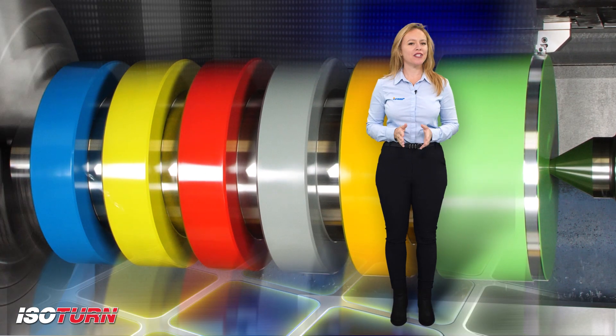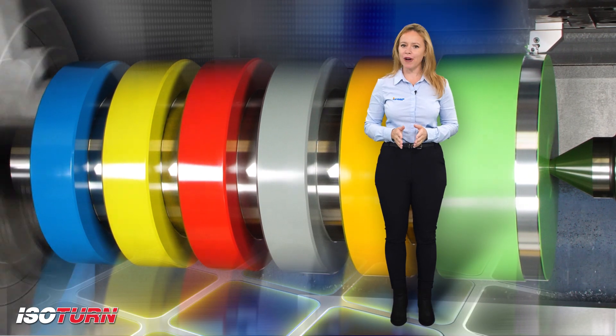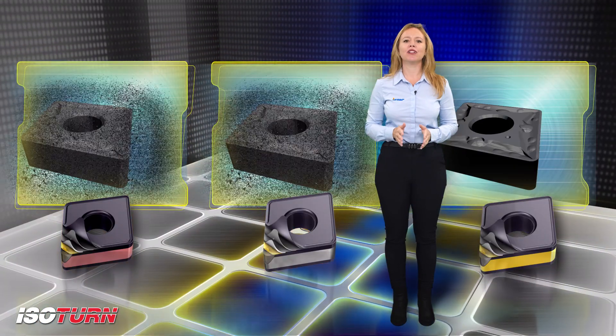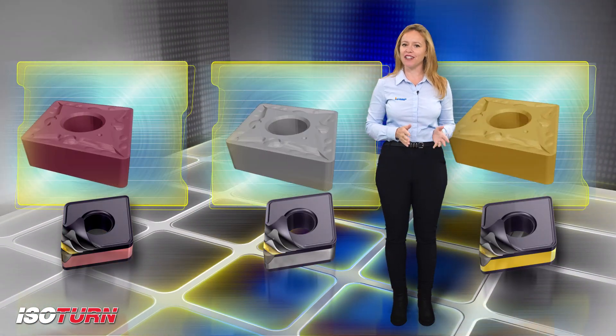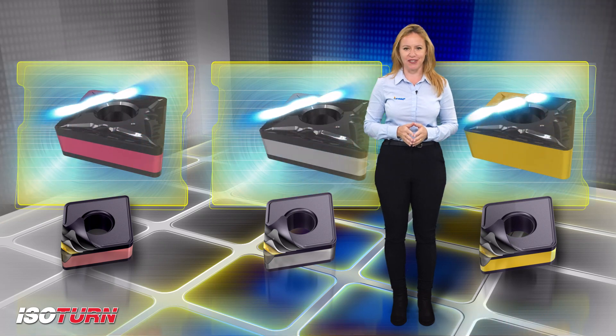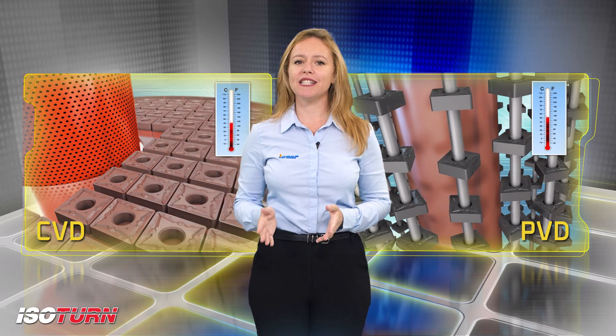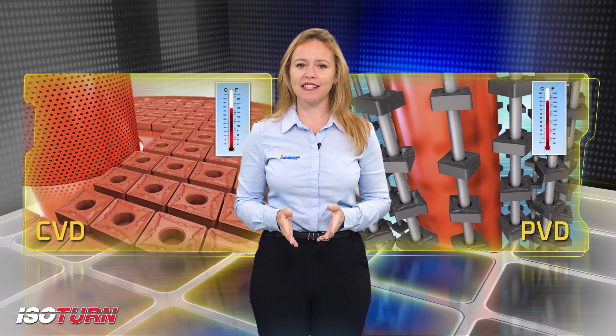Isoturn grades. Iscar offers a wide range of solutions for turning with a full range of grades for all types of materials and applications, which includes uncoated inserts for machining non-ferrous and aluminum materials. Coated inserts have a wide range of different grades, which are PVD or CVD for steel, stainless steel, cast iron, and super alloys.